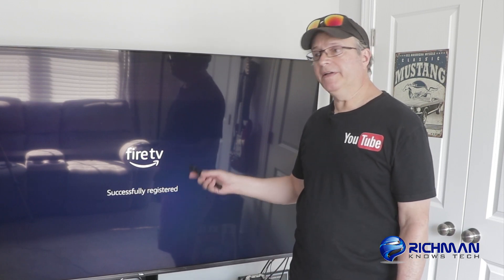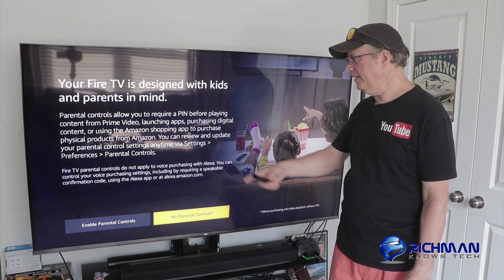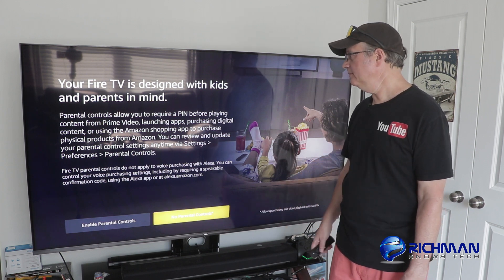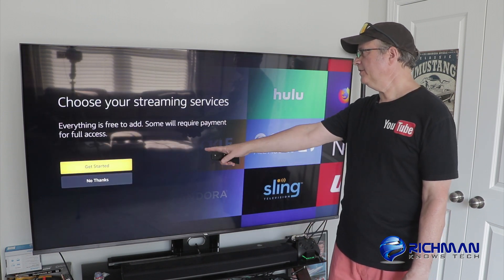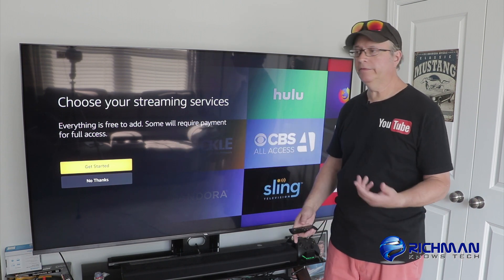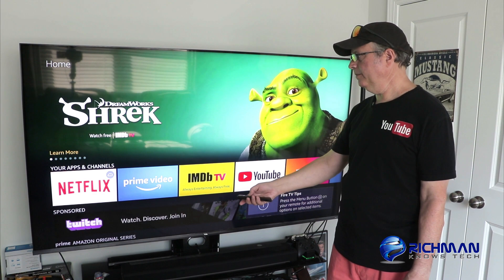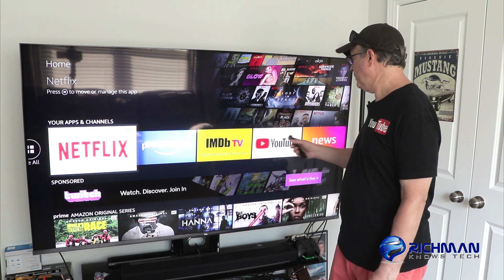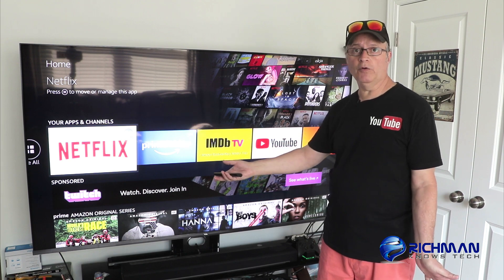Now it's registering my device and it says successfully registered. Now that I've successfully registered, it's going to ask me if I want parental controls enabled — I'm going to say no parental controls. Then it says choose your streaming services — everything is free to add, though some will require payment for full access, like Netflix or Hulu. So here I am on my home screen now, showing my Prime feed. It also looks like it reinstalled some of my apps from before, because it knows from my account that I've already had these apps installed previously.